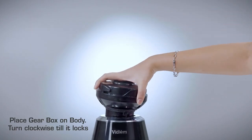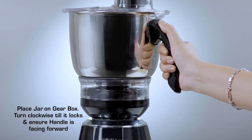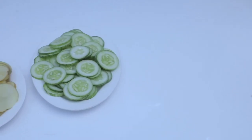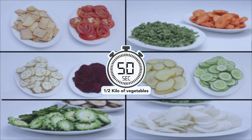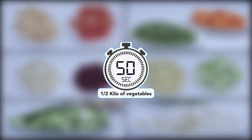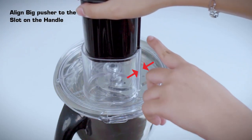Place the gearbox on the body and turn clockwise till it locks. Place the jar on the gearbox and turn clockwise till it locks, ensuring the handle is facing forward. Thick slicing, thin slicing, and grating of large vegetables: potato, plantain, yam, cucumber, tomato, onion, wheat root, brinjal, bitter gourd, and more. Slice or grate half a kilo of vegetable within 50 seconds. Cut the vegetables to a size which will fit into the feeder, place into the feeder, and align the big pusher to the slot.